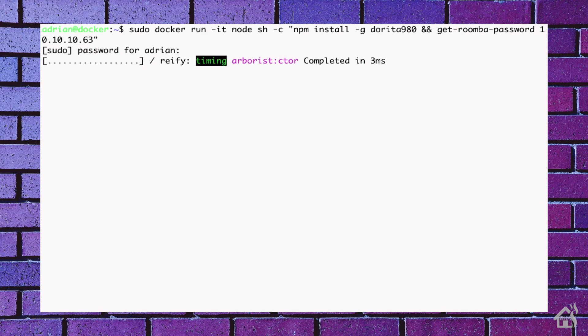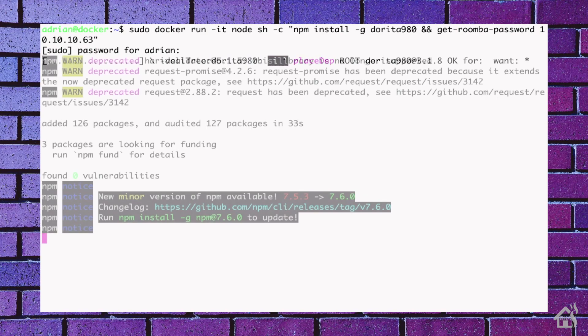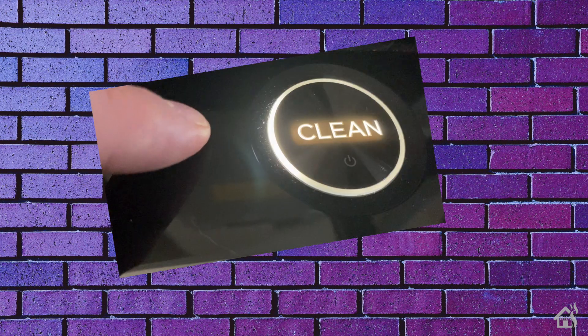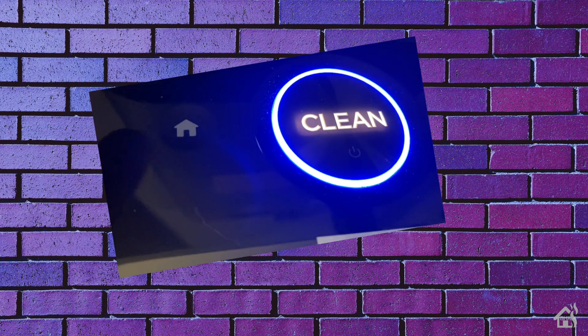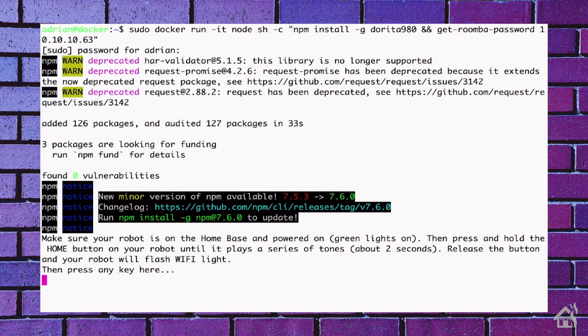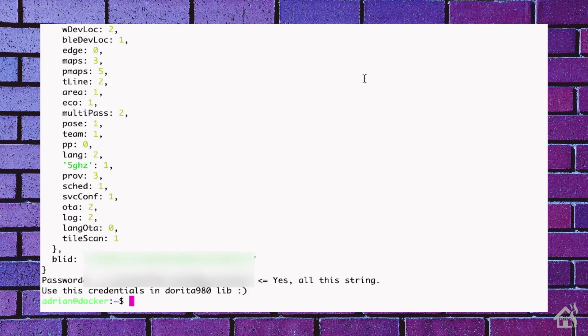We'll let that run through and complete the install. Once you get this far, it tells you that you have to hold down the Home button on your robot so that it starts blinking blue — it gives you the instructions right there. Then you come back, hit enter, and that's it. You want to make note of the BLID and password shown towards the bottom, because that's the main information you need. Copy those and save them somewhere, because you'll need them in the next step.